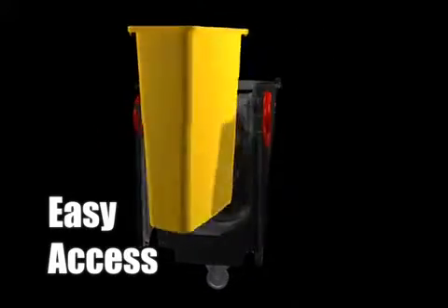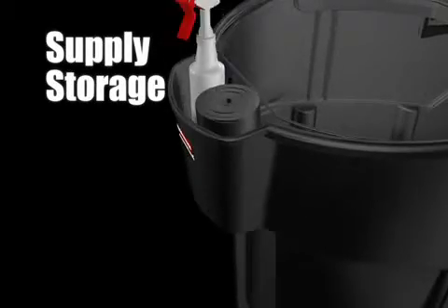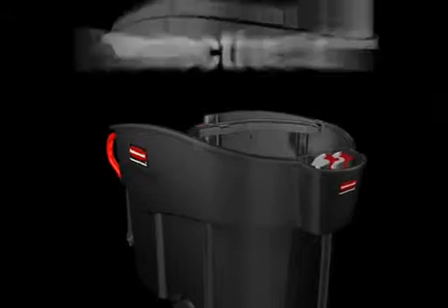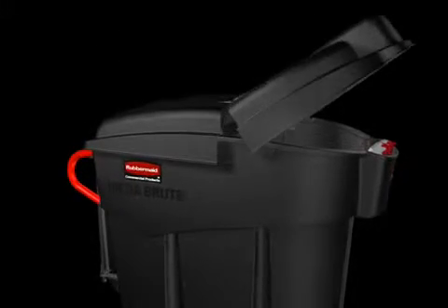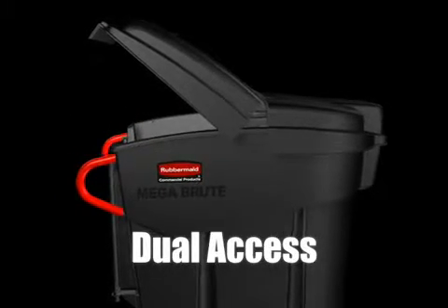Rear doors provide easy access to contents. Molded-in storage area for can liners and cleaning supplies. A hinging full cover lid conceals contents from view. Dual access makes waste collection and sortation quick and easy.